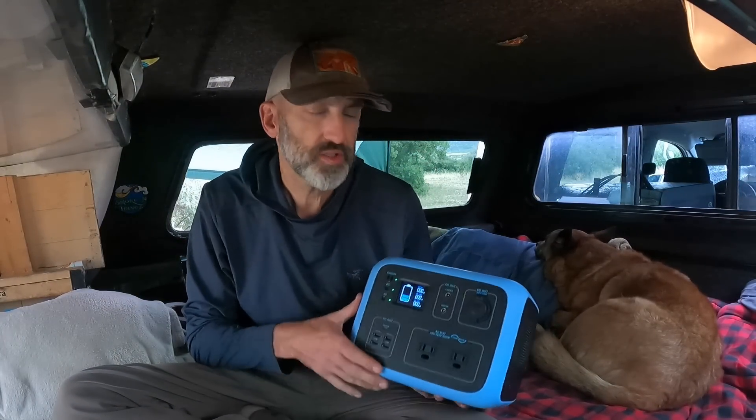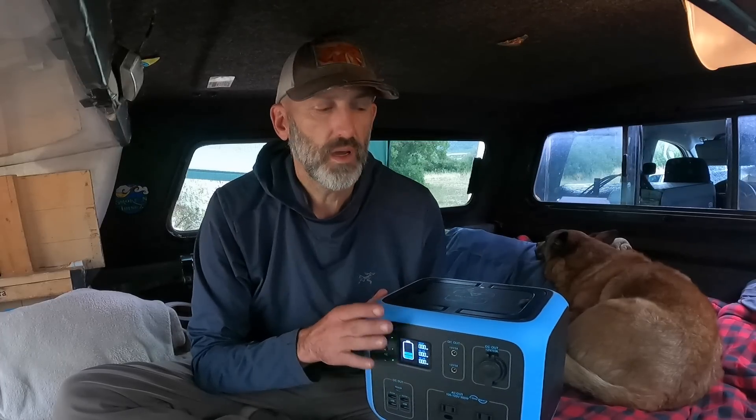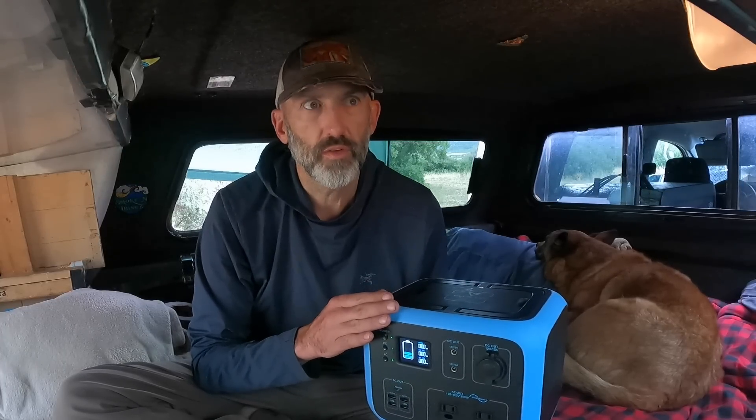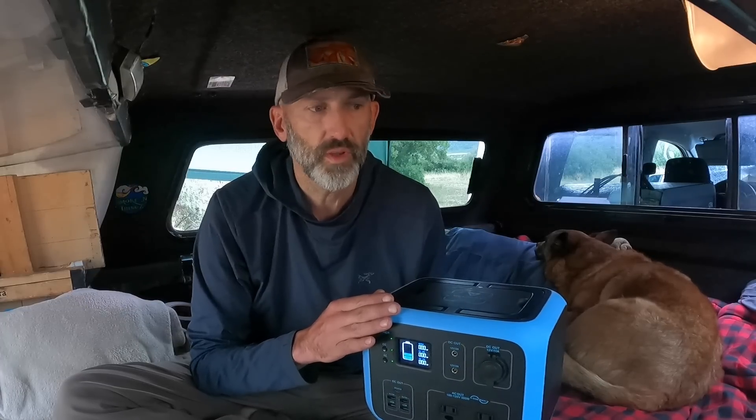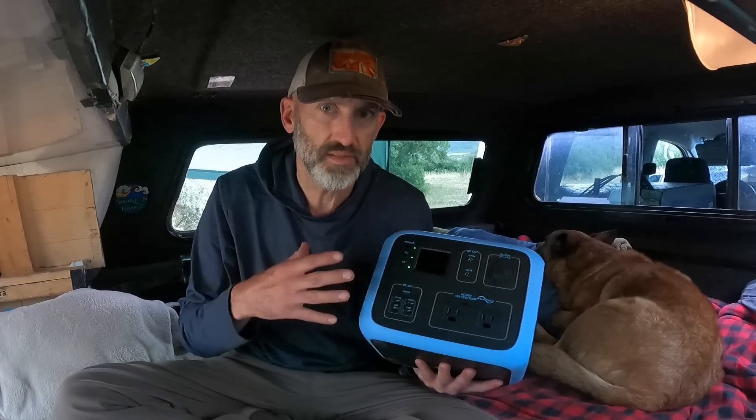There are three ways to charge this: solar, car charger, and wall charger. The charge controller I think there's a misprint on the Bluetti website — it says 200 watts input but it actually allows 120 watts. The car charger tops out around 100 watts since I don't have one powerful enough to hit 120. Solar and wall both do 120 watts in my experience. Bluetti does offer a package deal with a 120-watt solar panel, which is a perfect fit — you only need about five to six hours of full sun to fully charge it.